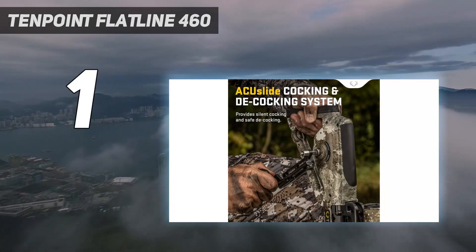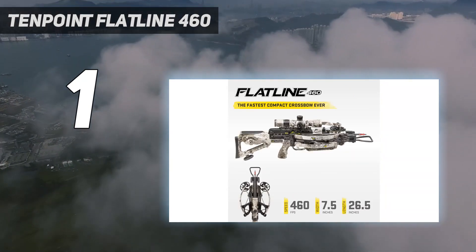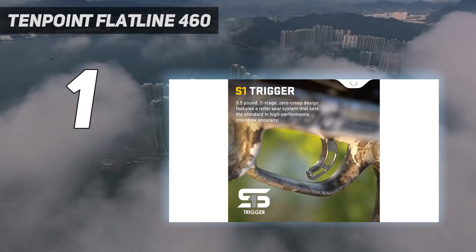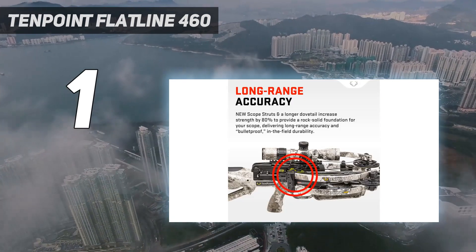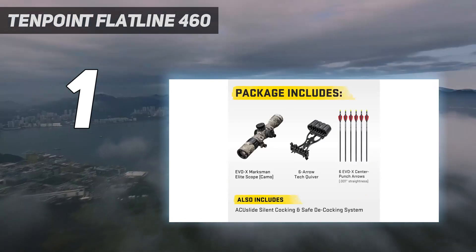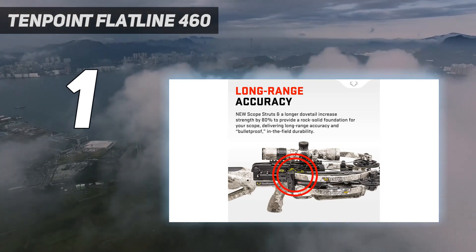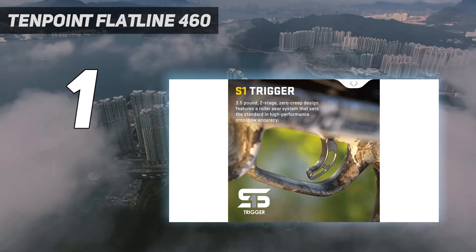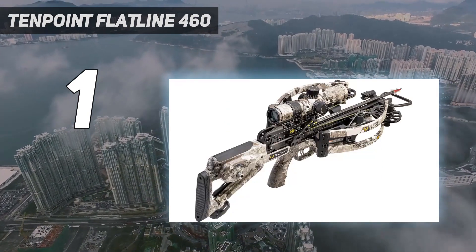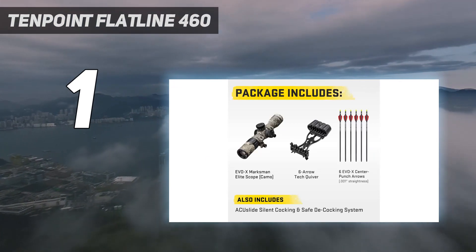And number 1: the TenPoint Flatline 460. Last year's excellent TenPoint Nitro 505 was all about speed, and for 2023 the company has followed it up with a crossbow that's still plenty fast but focuses more on comfort, balance, and maneuverability. The Flatline 460 has many of the same features that made the Nitro 505 so good, including the RX-8 cam system, reverse draw limbs, microtrack barrel, and ACU slide cocking system — which gets my vote as the safest, quietest, and easiest cocking and decocking system on the market. A notable upgrade is TenPoint's new aluminum scope struts, which strengthen the platform for scope mounting by 80% according to the company. Weak scope mounting systems are shockingly common on crossbows.